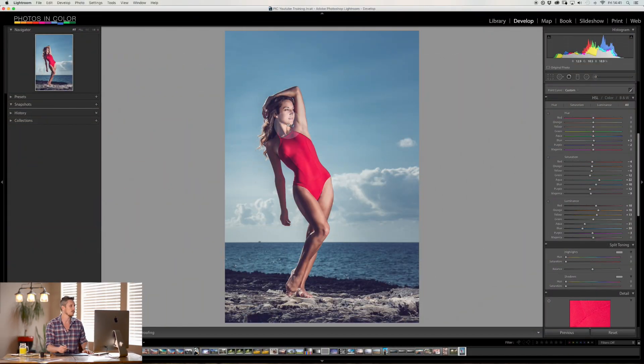Wherever you get your images printed — for example an online company — they should have ICC profiles available for you to download and install on your computer. If you have a printer, when you plug it in, the driver usually comes with a lot of different ICC profiles. Now we're going to jump into Lightroom. We're going to use this image I shot in the Bahamas — it has a very strong red color and great skin tones so we can see how these things affect the image.